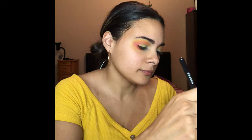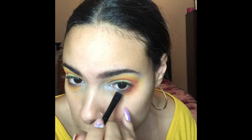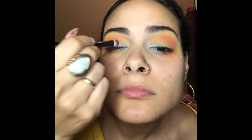Taking this sparkly purple and putting it under my lower lash line. And going in with that same purple for my upper eyelid. Because it's a glitter-based shadow, you have to take a setting spray or water, spray your brush, and then go into the shadow and put it on your eyelid.